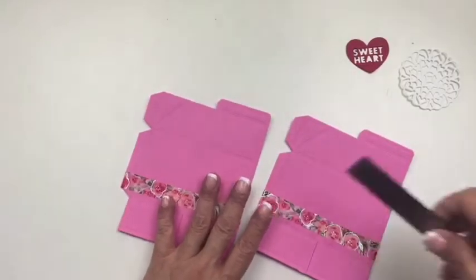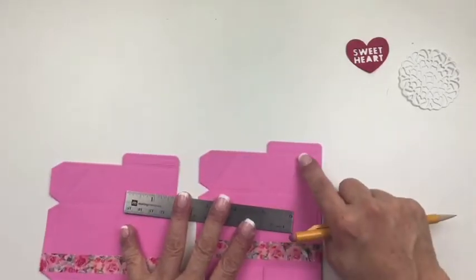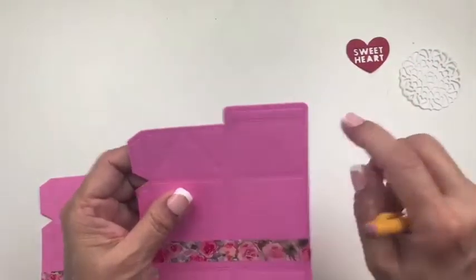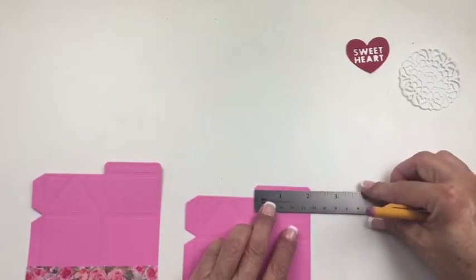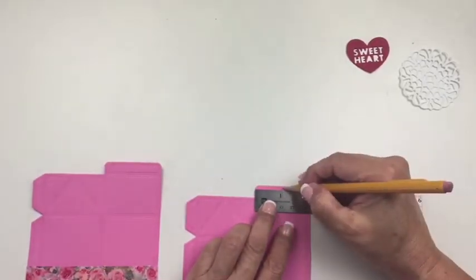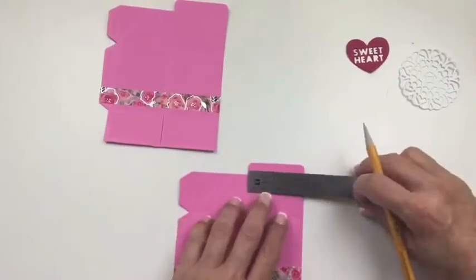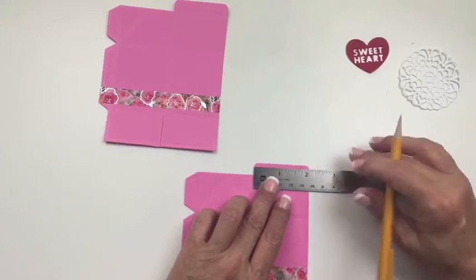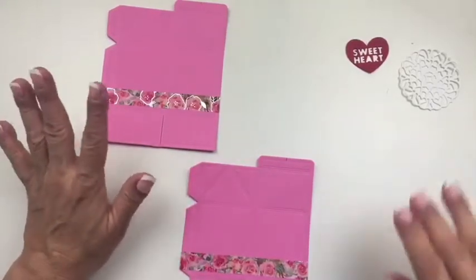Next we're going to take our ruler and pencil and do something a little unusual. On the top tab — this top piece — you'll see it is two inches wide and we're going to mark it at the one inch mark, right down the middle. Same thing with this side — mark the one inch mark. You can always erase that, so don't panic.